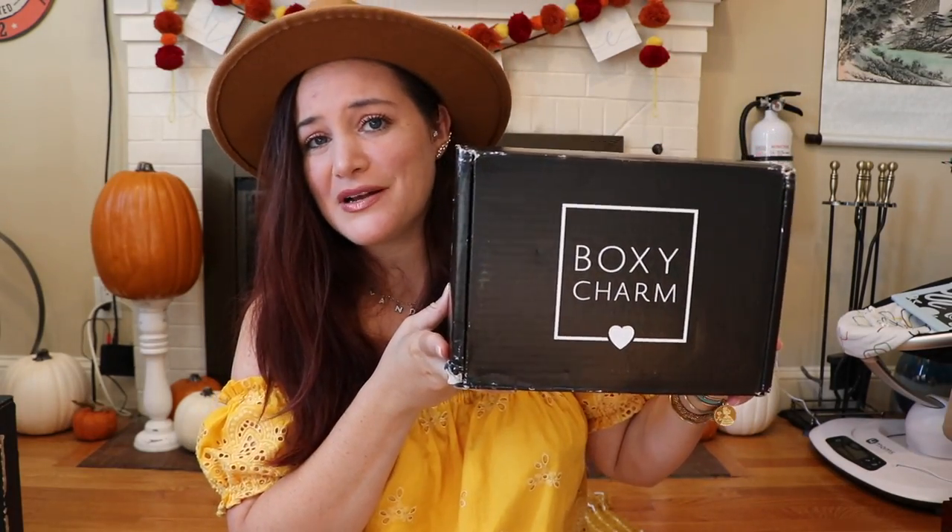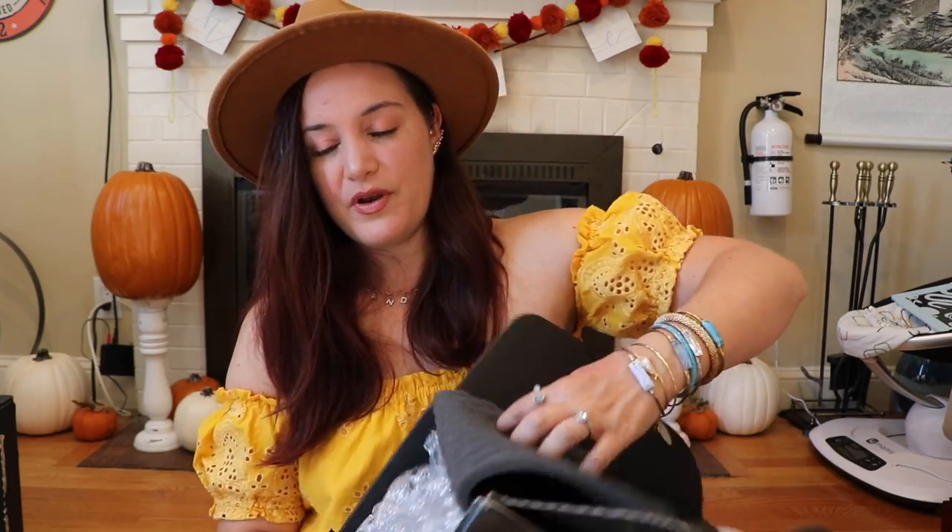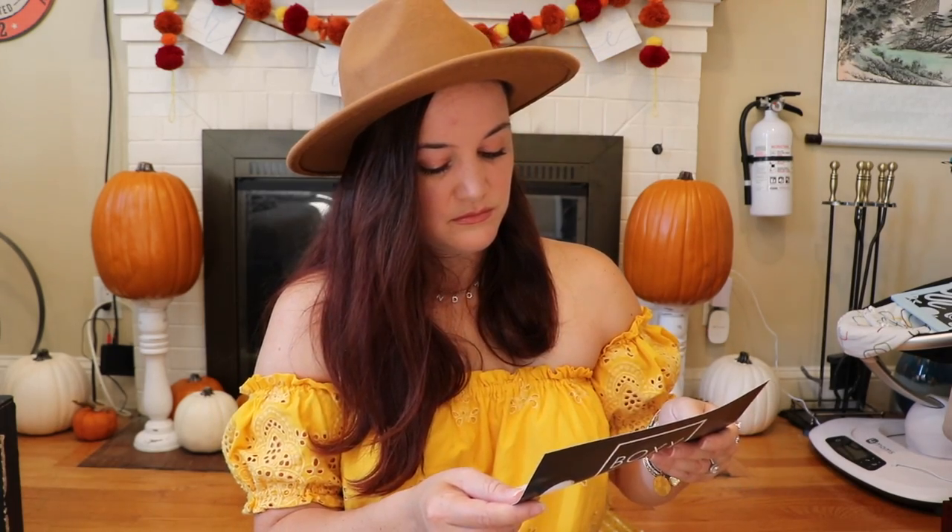Box number two is BoxyCharm's BoxyLux. I'll put all the information for both boxes in the description below. When you open it up you get an all-access card that talks about all the products. All of the items are individually wrapped. This is my very first BoxyLux — I've been doing BoxyCharm for three or four years and this is the first time I upgraded. The box is actually quite bigger as well.